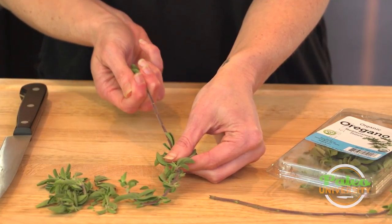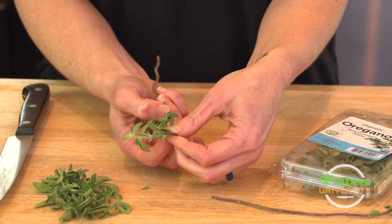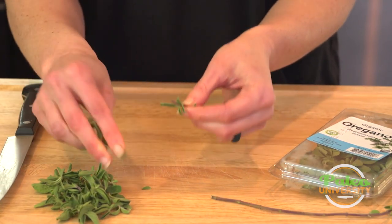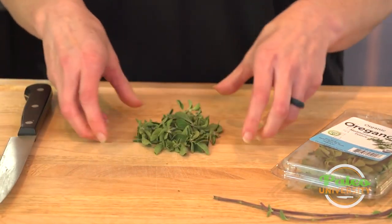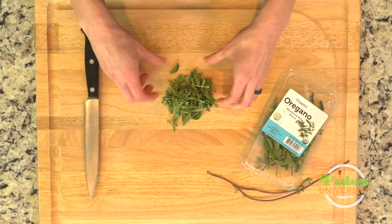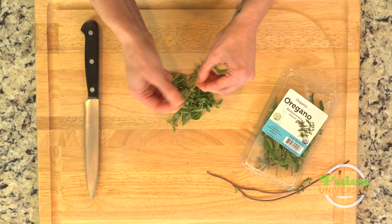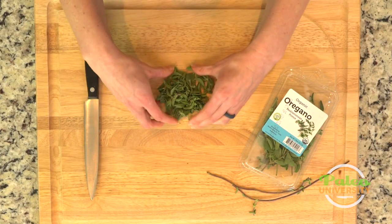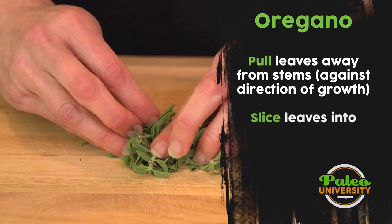Now with the ones at the top, I go ahead and just pull those off, because if I tried to strip at the top it would end up breaking. Let me show you with this other one again — we strip, and I can actually go a little bit higher still and strip. Super easy.